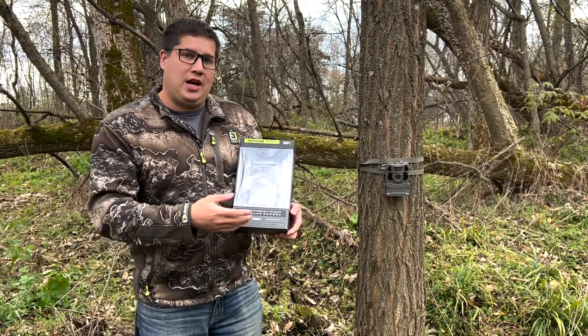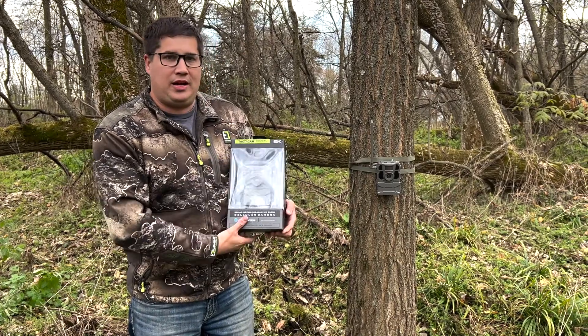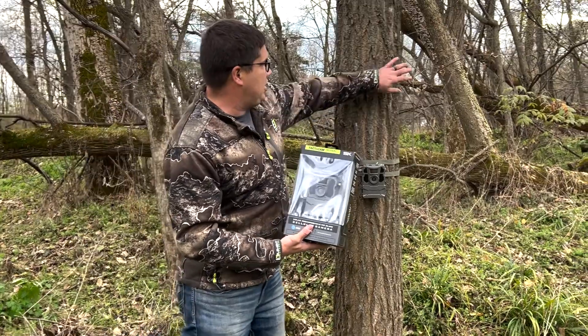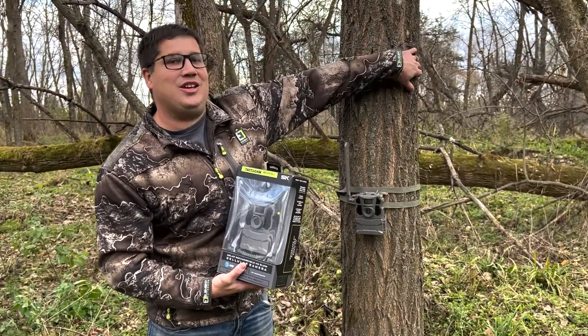The other really cool feature is it comes with a built-in LiPo pack and a solar panel that is removable from the camera, which is going to allow me to position this solar panel around the tree to actually get sun so it's going to charge.